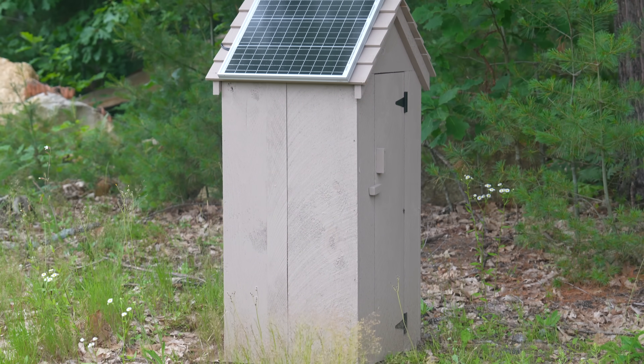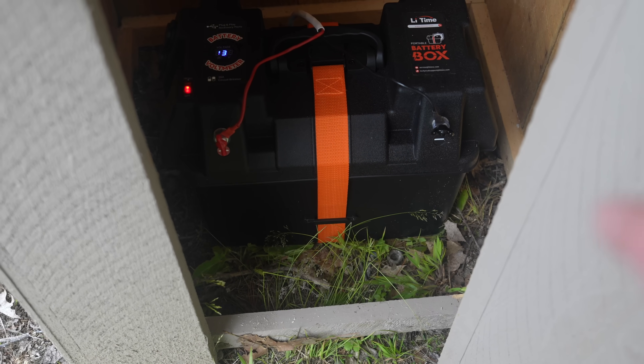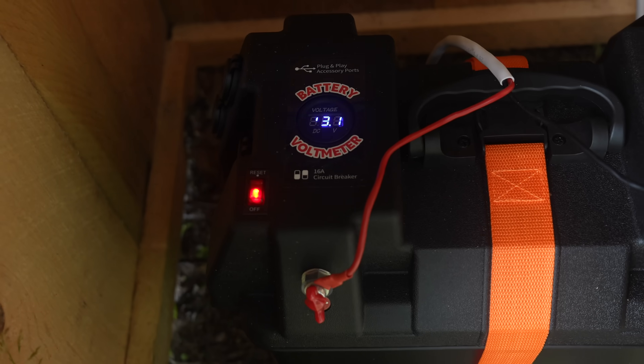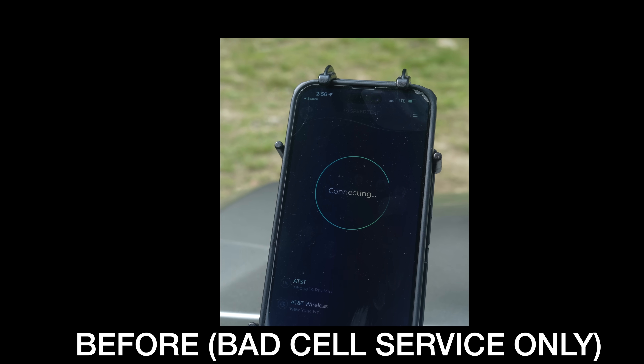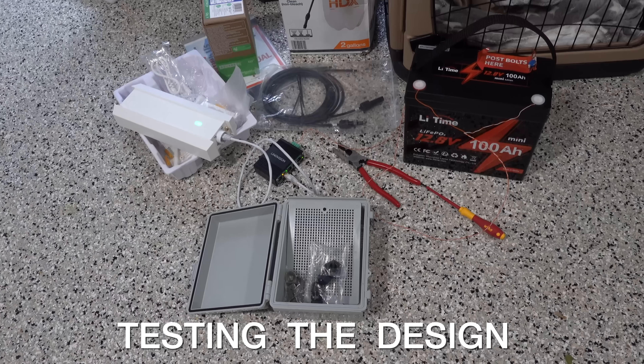This is a fully solar powered internet Wi-Fi station. The only electricity it gets is from a solar panel going into a battery and then feeding into a small controller along with some network equipment. What makes this project so unusual is that I'm running entirely on direct current, or DC power.